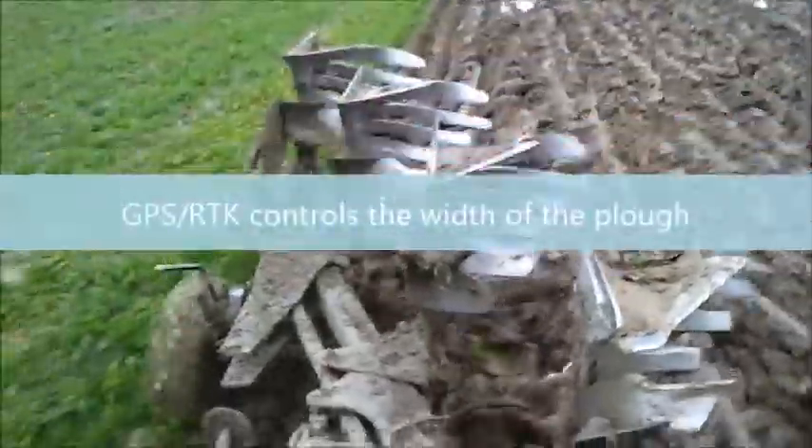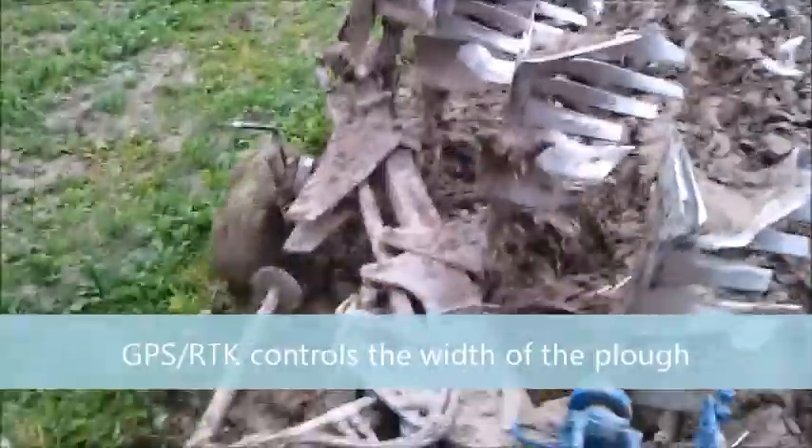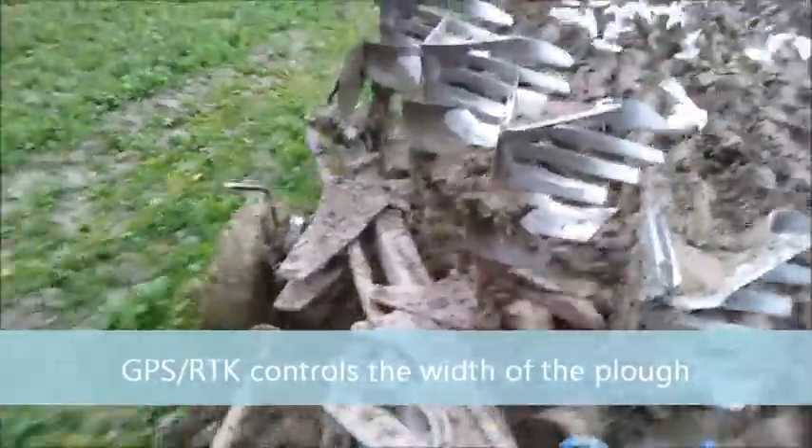Even in very wet conditions or in different soil types, Uniplow delivers straight furrows and a perfect seed bed for your seeding operations.